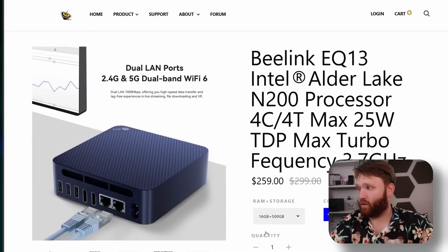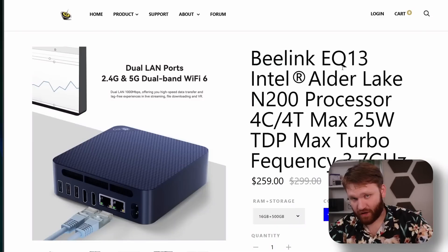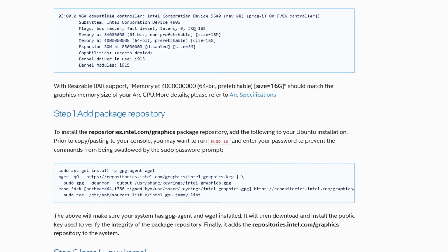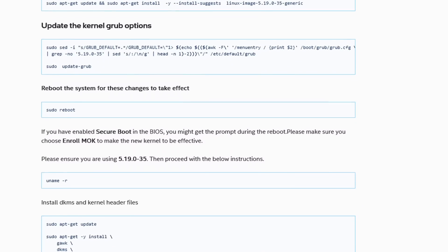B-Link sent over their EQ13 — disclaimer, they sent it to me for free to make this video and test it out, so do note that. In this video we're going to be talking about my experience with it, some of the things I tested, and the process I had to go through to actually get hardware encoding to work. But before any of that, I want to talk about the benchmarks.